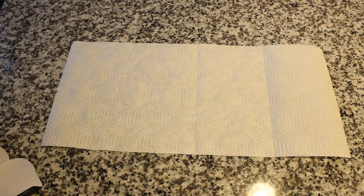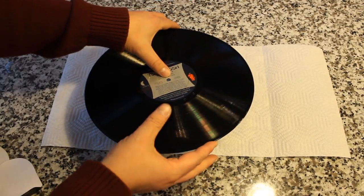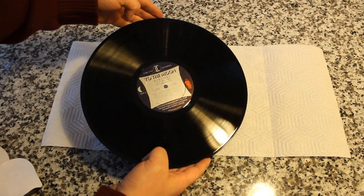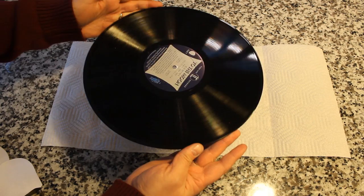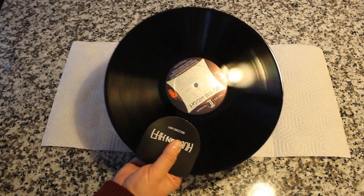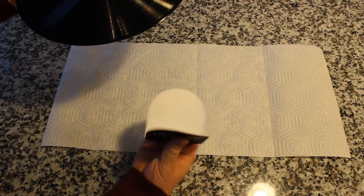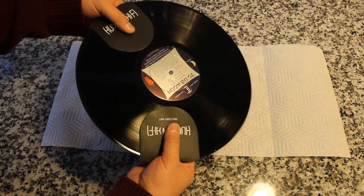The proper way to handle a record is by the outside edge and the inside label. You never want to touch the grooves because the oils from your fingers can get in there and degrade the sound quality. This is really tricky to do and you kind of get used to it after a while. But if you don't have the time or interest in doing that, you can simply use the Hudson Hi-Fi record mitts, which allow you to grab the record — the inside is a felt soft material that protects the record. It's a really cool way to handle your records without causing any damage.